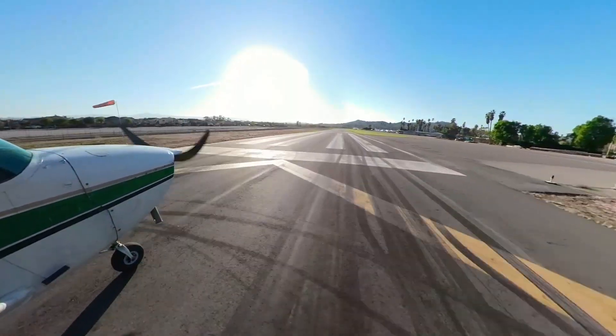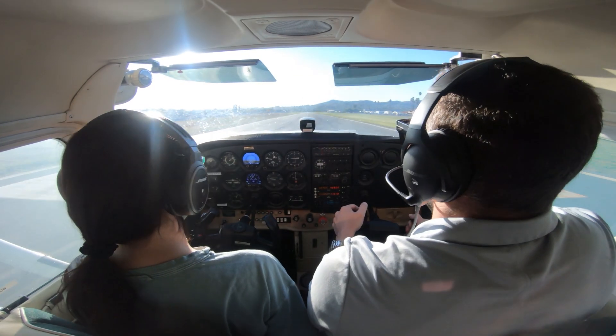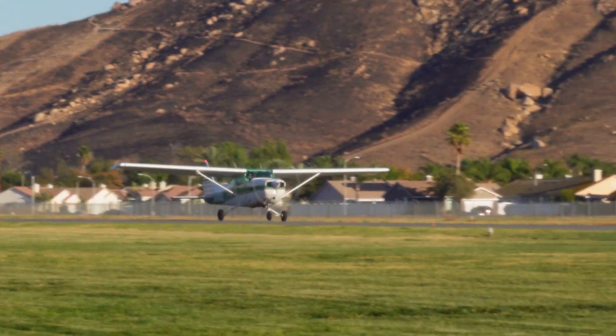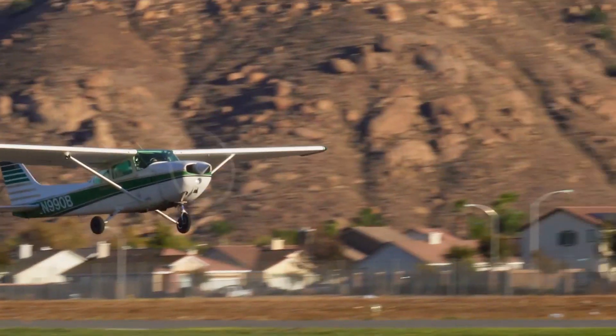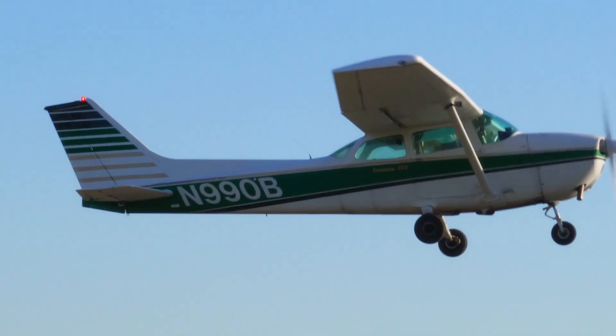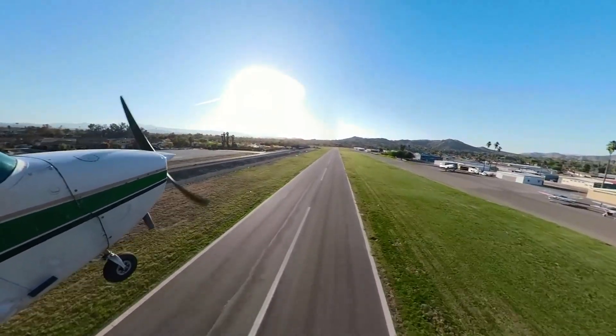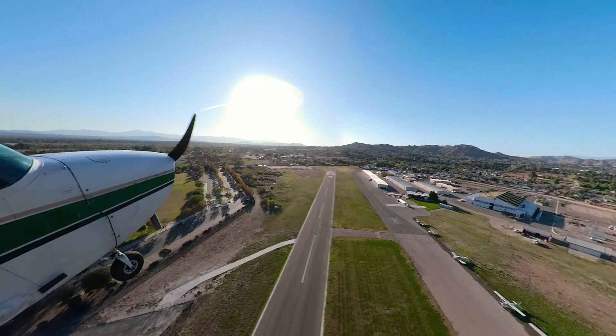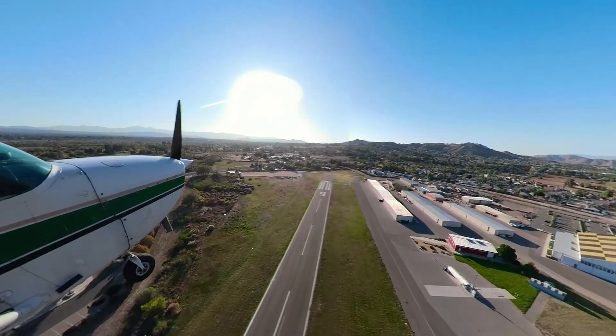Airspeed is alive — 50 knots — and here's 59, here we go. That was quick! Climbing at 64 knots VX to clear our obstacle, and then once we clear the obstacle we can let the nose down a little bit more and climb at VY, 73 knots.